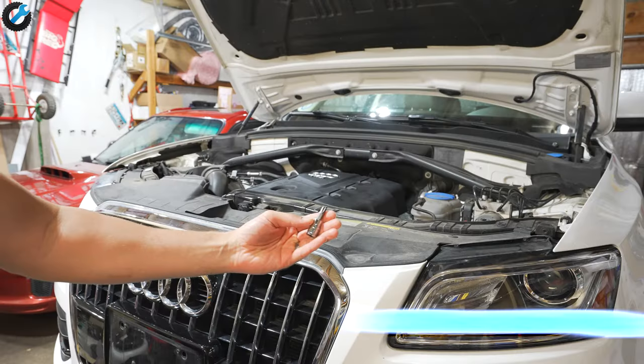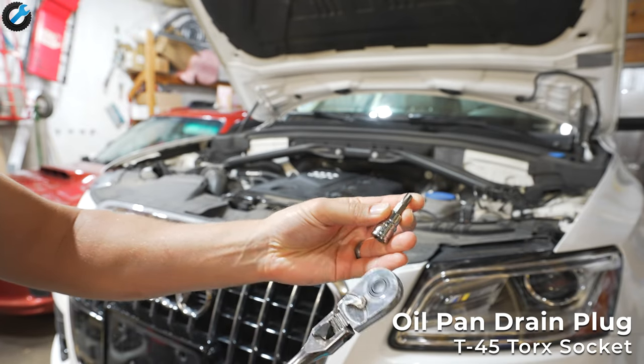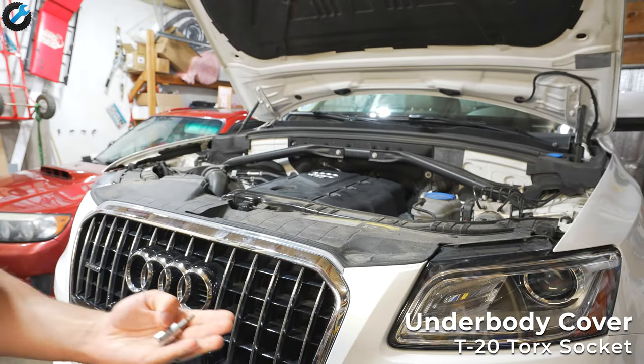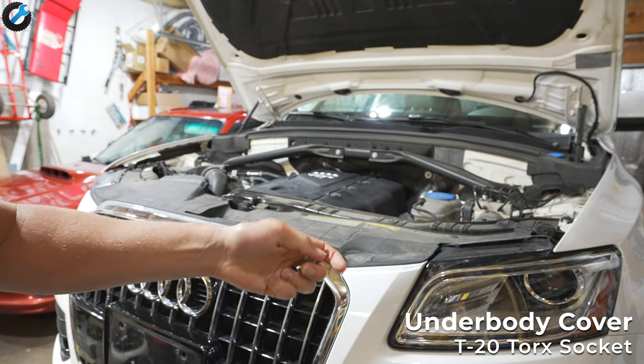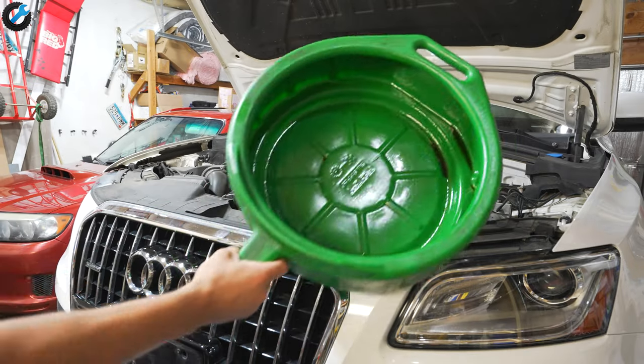If you're doing the traditional method where you crawl under the car and undo the drain plug, you'll want a T45 torque socket for the drain plug and a T20 for the underbody cover, plus some kind of oil drain pan to collect the old oil.